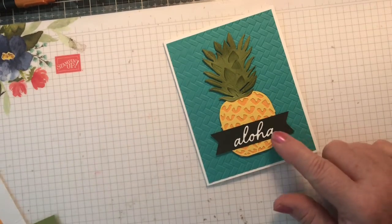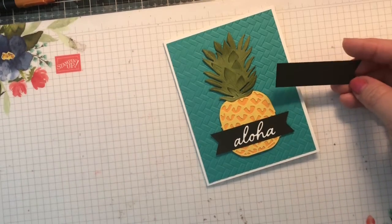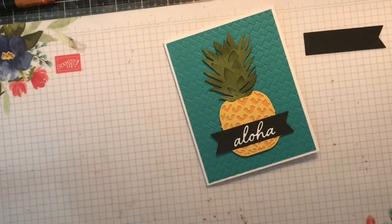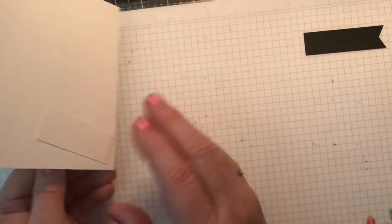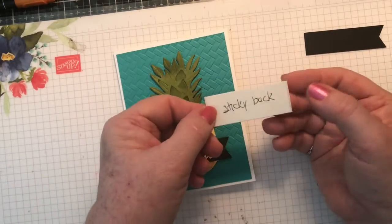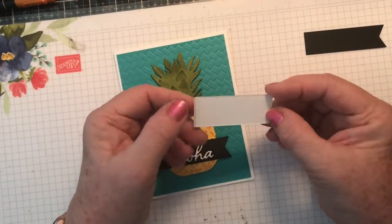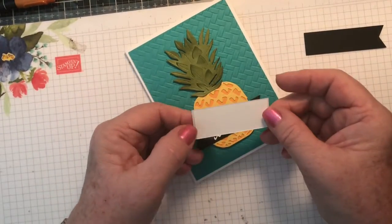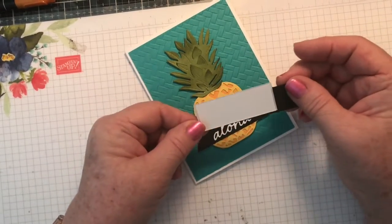You have a piece of black for the banner. And there is a piece of white — it's got a piece of sticky adhesive on the back. So run it through with your Aloha ink and then just peel the backing off and you can stick it right onto your black for that.